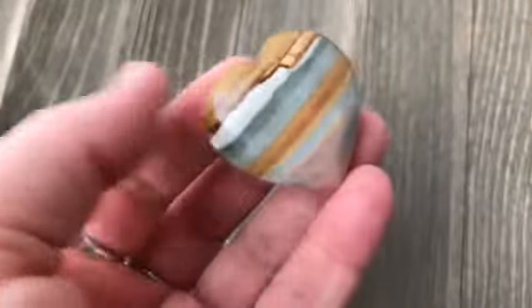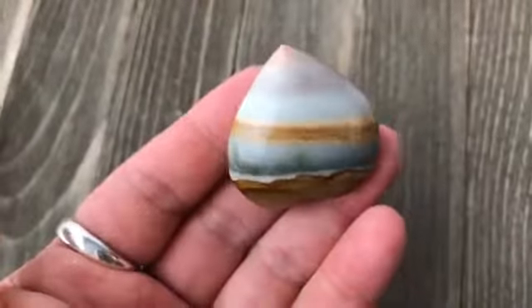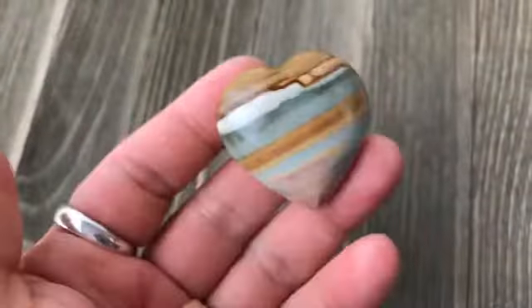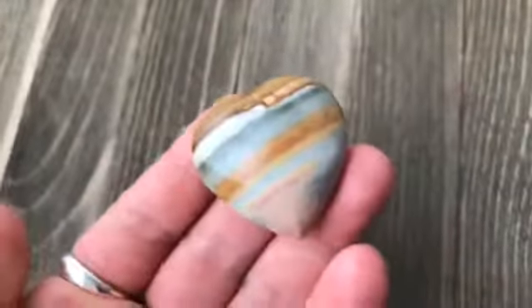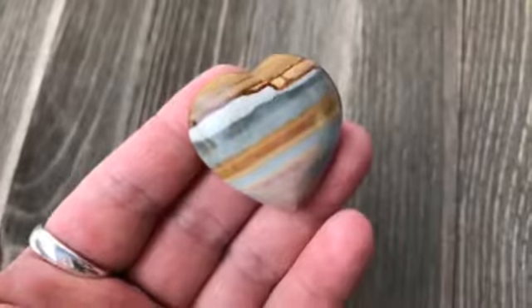Do you have pieces of polychrome jasper in your collection? I'd love to hear about it — maybe share some photos or your experiences with polychrome jasper and that desert sky. Here in snowy Michigan, I wish I could see a nice warm desert sky right now. It's an amazing stone. Till then, this is Jen at findingmagic.com — see you soon!